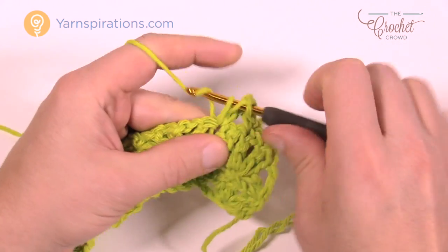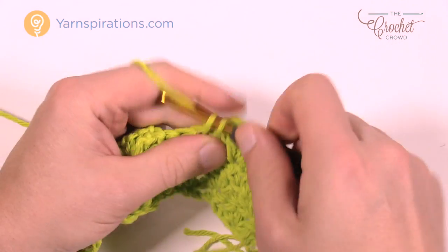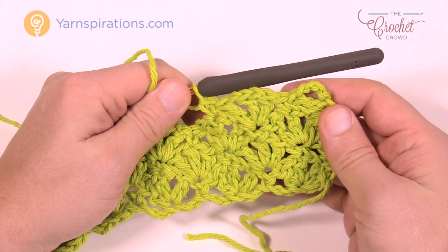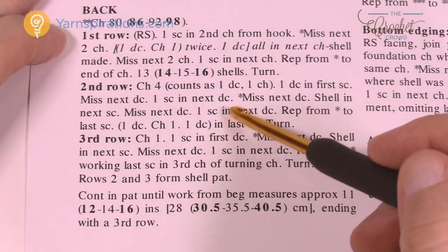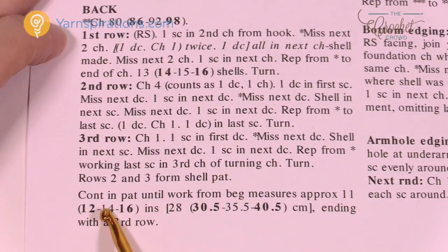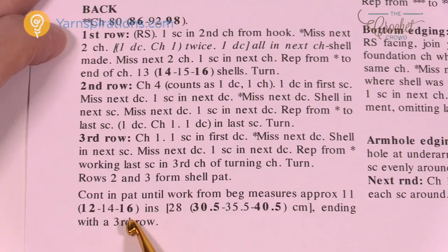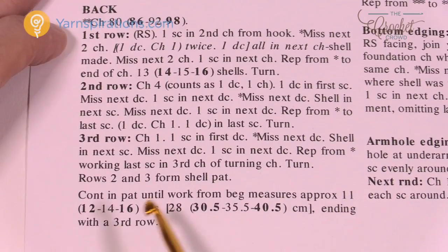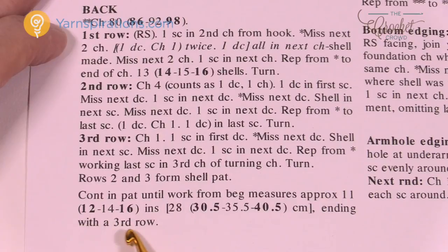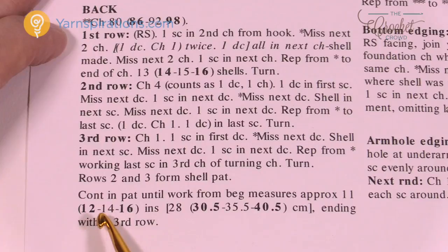Let's review how to do this part of the pattern, then I'll bring you back to the project I've been working on. Back on the main project — repeat rows 2 and 3 until it measures a certain distance. For small it's 11 inches from the very start up to 11 inches, and you finish with row 3. Make sure whatever row you're on when you reach 11 inches is row 3. Sizes are 11, 12, 14, or 16 inches depending on your size.